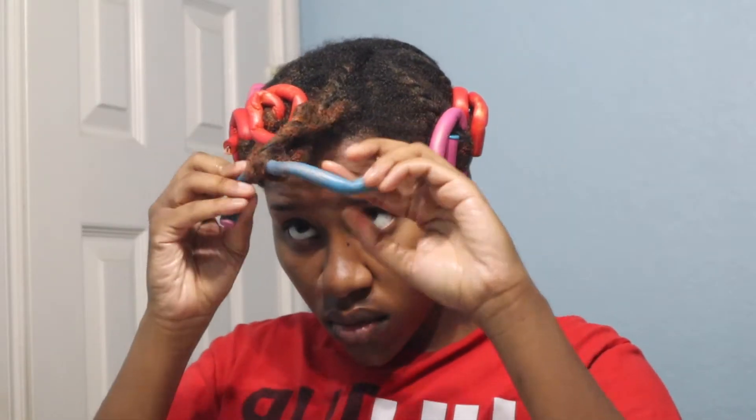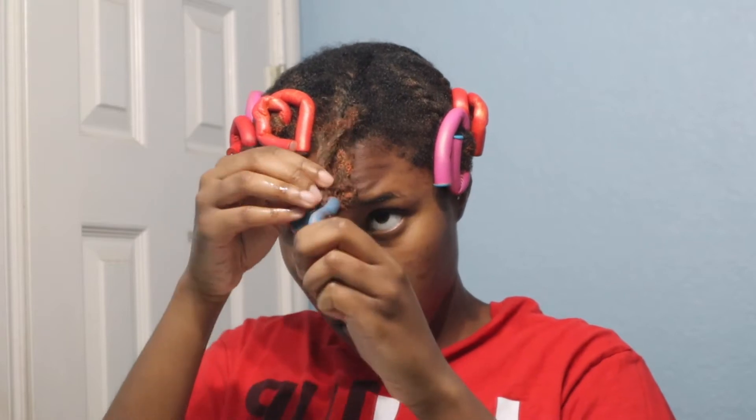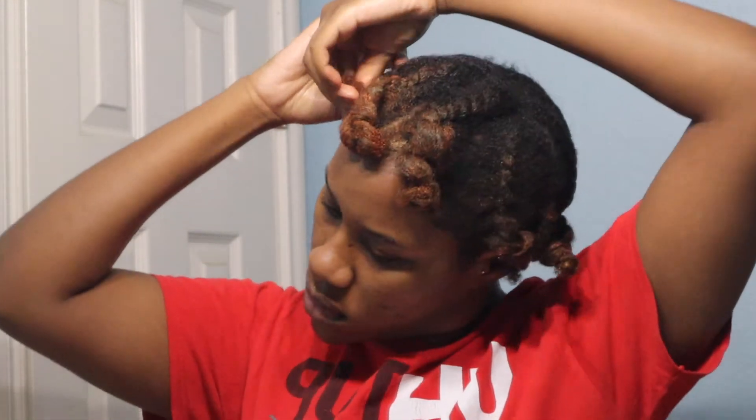Actually, this is two days later. I just took these flexi rods out because they were hurting my head — I had to sleep with them in. After I took them out, I made bantu knots in my hair so I could keep the form of the curl. So when I do take my hair down, the ends would still be curly.